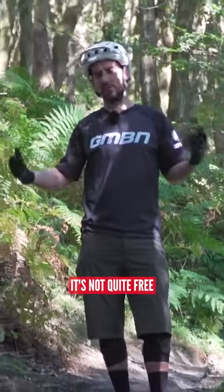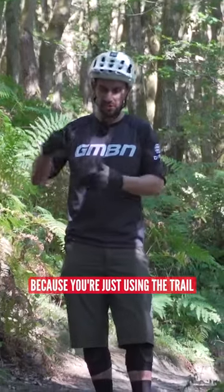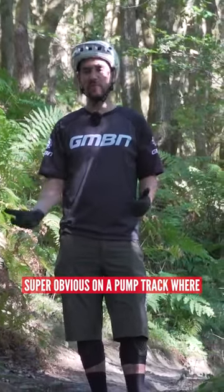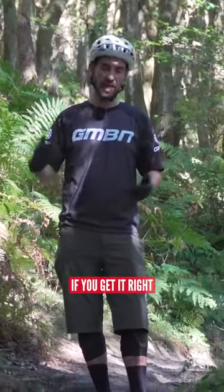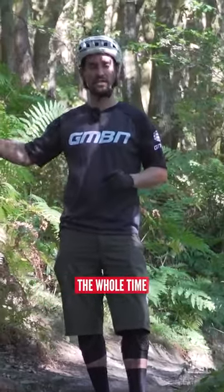Pumping is free speed on trail. It's not quite free because it's really tiring to do all the time, but it kind of is because you're just using the trail to make speed. Super obvious on a pump track where if you get it right, you feel yourself accelerate — get four or five in a row, you're just getting faster and faster the whole time.